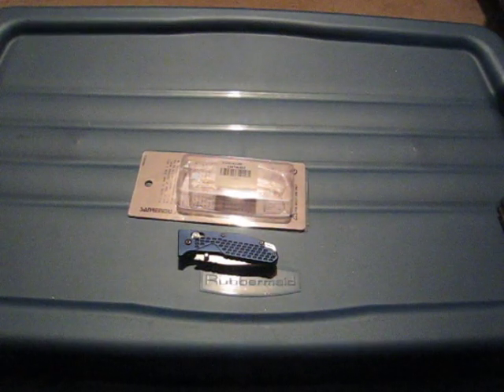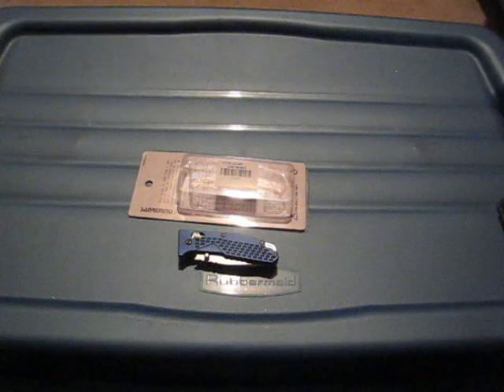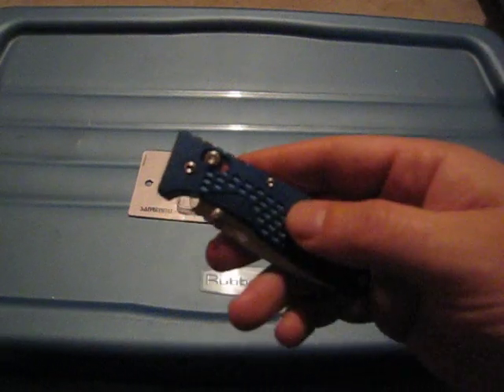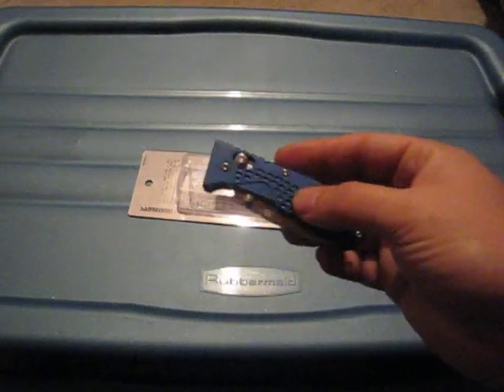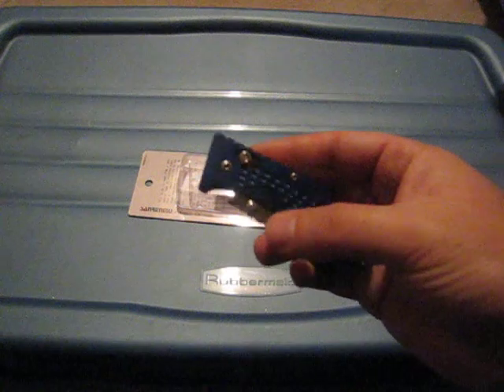Hey guys, today's review is of the Senran Mu 7063. This is a knife that I just got from Gearbest — I got it actually a few hours ago. Here are my first impressions of it.